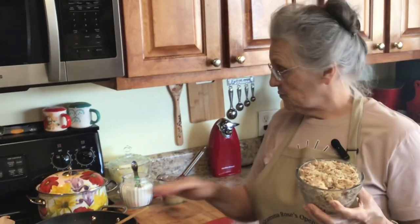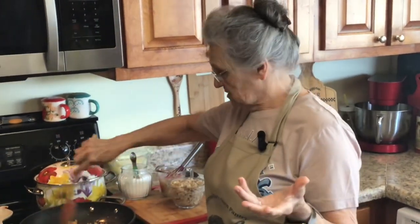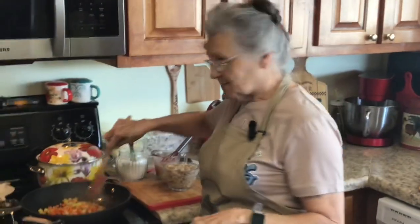Once my vegetables sauté, all I have to do is put my turkey in — it's already done — and put my gravy over it and let it cook for about three or four minutes just to get hot through and through. Then I'm going to put it over my cornbread and show you how I do it.